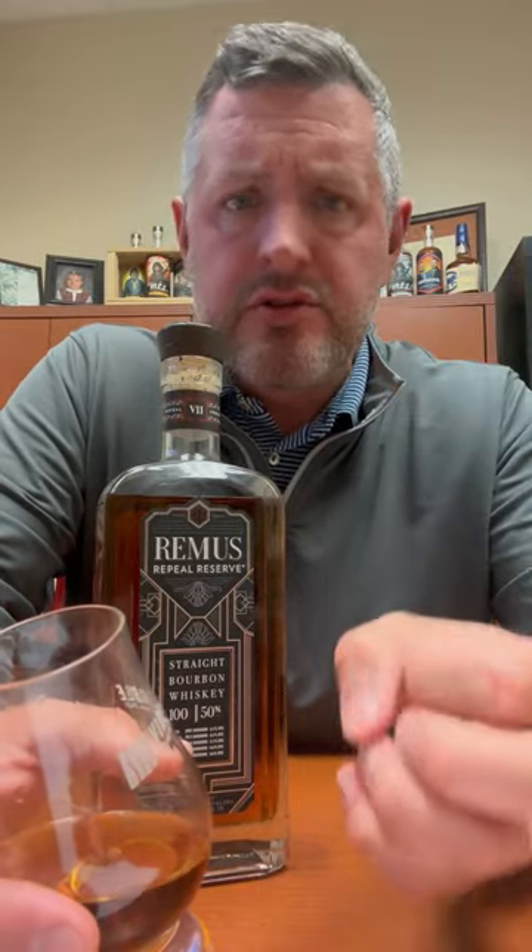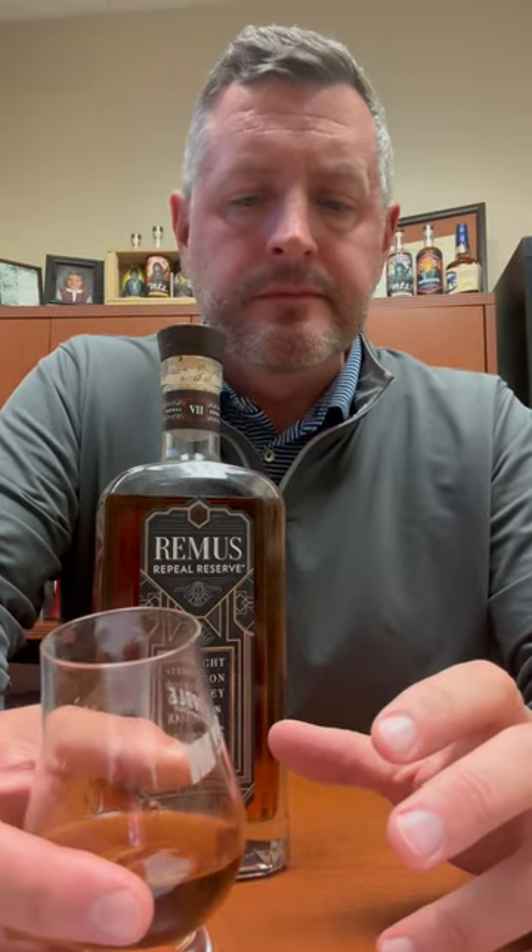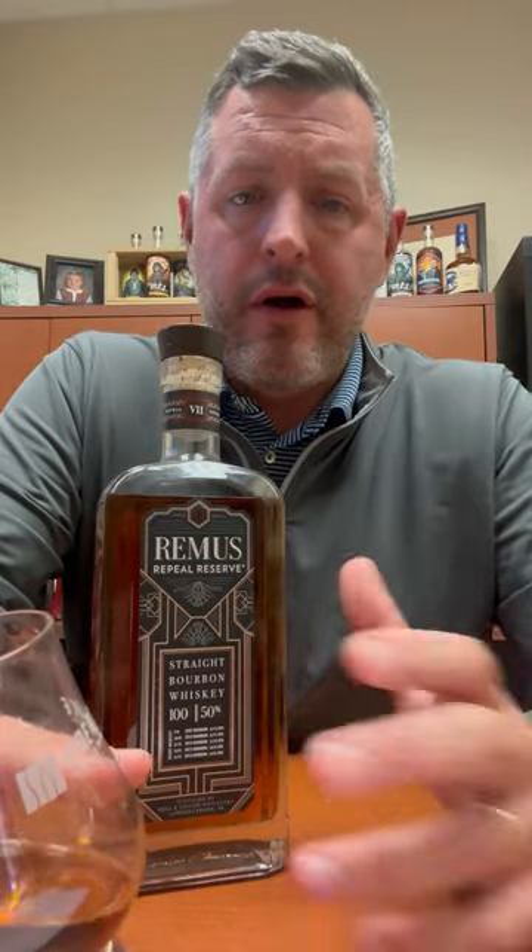So soft, so sweet at 100 proof. Cinnamon complexity and oak comes in on the finish of this one. No complaints whatsoever. For 100 bucks to pick something like this up that has some 7-year bourbon in it...